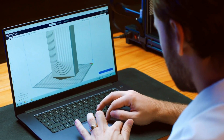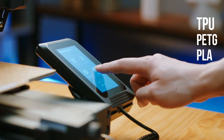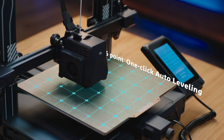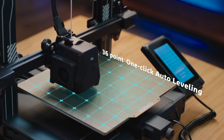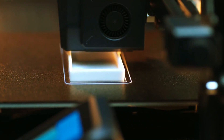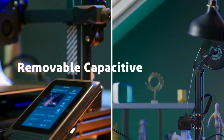In terms of performance, the Neptune 3 Pro shines. It handles various materials including TPU, PETG, and PLA with finesse, delivering clean and detailed prints. Bed leveling is simplified with the auto bed leveling system, tapping 36 points across the bed for precise calibration. Overall, the Elegoo Neptune 3 Pro stands out as an excellent choice for beginners with its impressive features and ease of use.